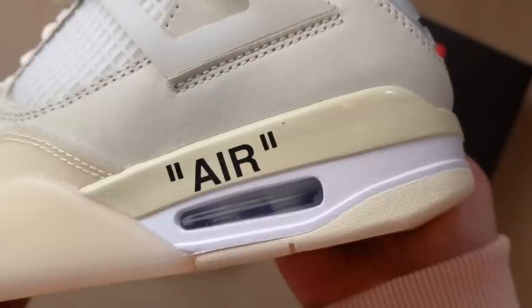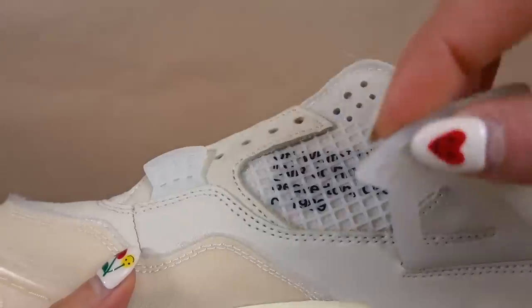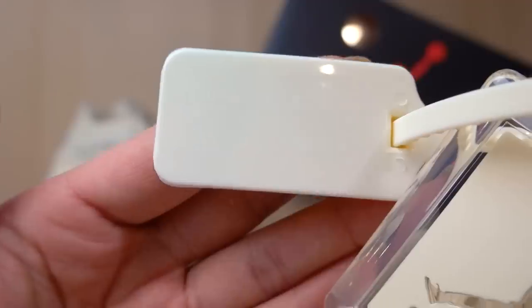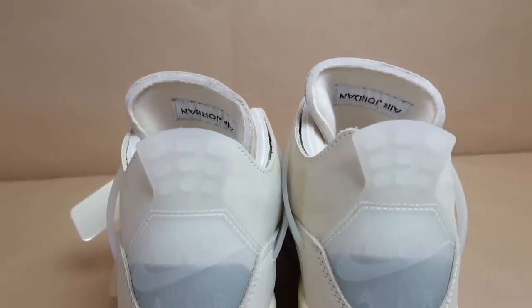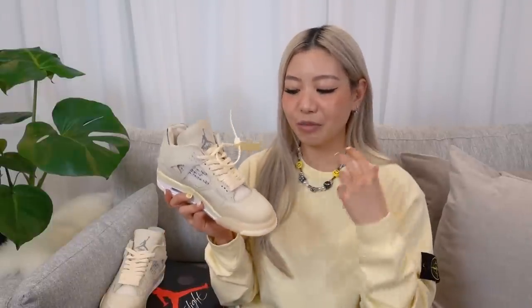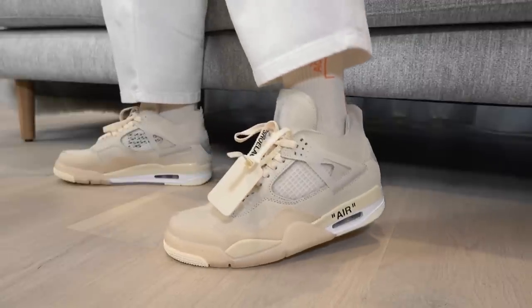Obviously because this is an Off-White collab, you do get your typical Off-White details. When you look at the air unit, you have the word 'air' in quotation marks. On the medial side of the sneaker, underneath the rubber netting, you get some text. A very signature Off-White detail would be the zip tie, and this time around it is in this creamy beige colour that matches the rest of the sneaker, which is a really nice touch. At the back, it has this heel tab in a creamy translucent colour. Overall, the colour combination and mix of materials work really well, and even though it has deconstructed elements, the sneaker is very refined and luxe.